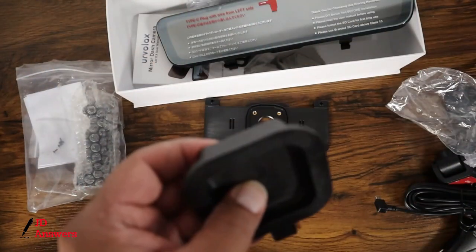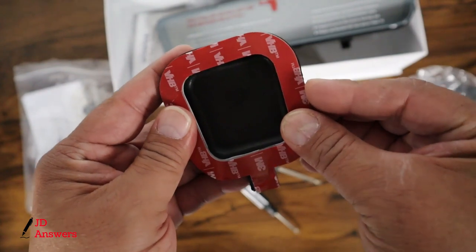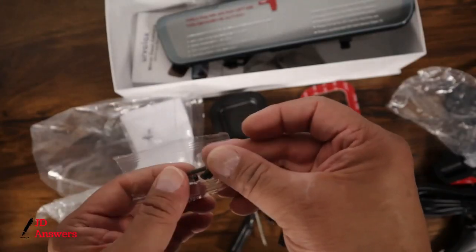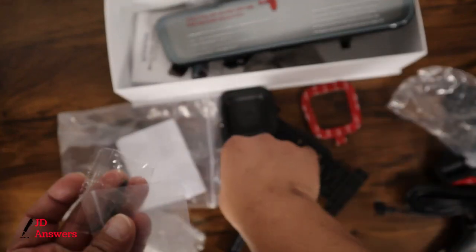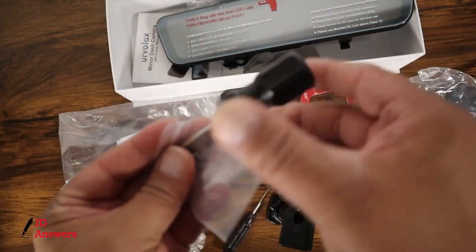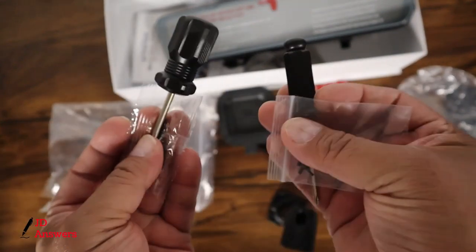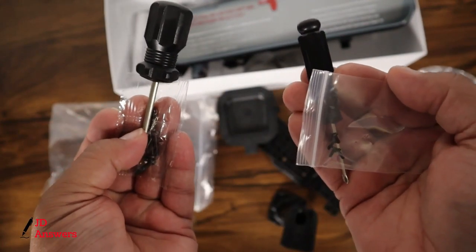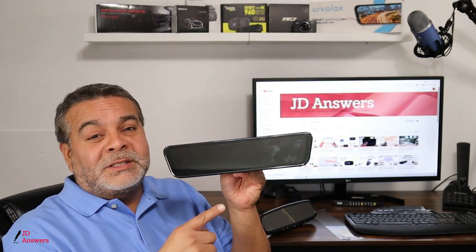If you bought the additional brackets, this is what you get. It's neat that it provides you the tools you need so you don't have to go finding them — it's all right here. You also have the 3M mounting pad for the holder. These are all the hardware pieces, including the screwdrivers for each one. If you want more information on the unboxing, I have a video and I'll link it right up here.